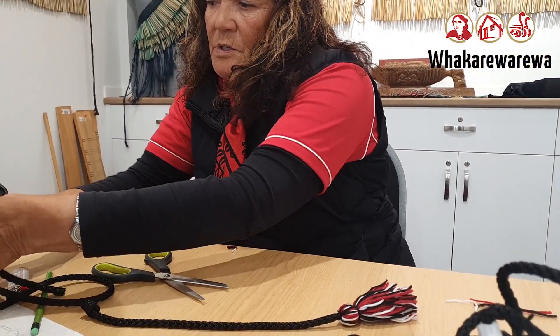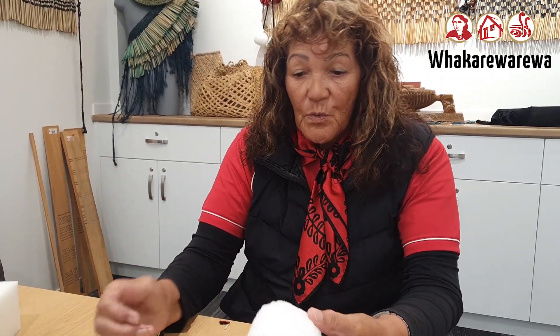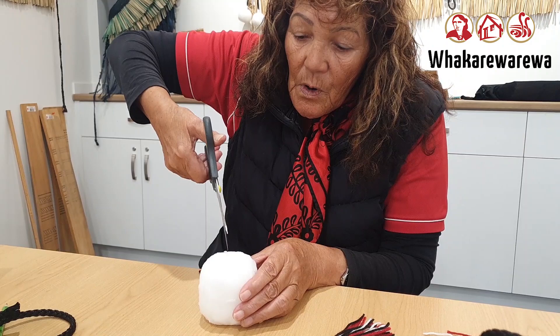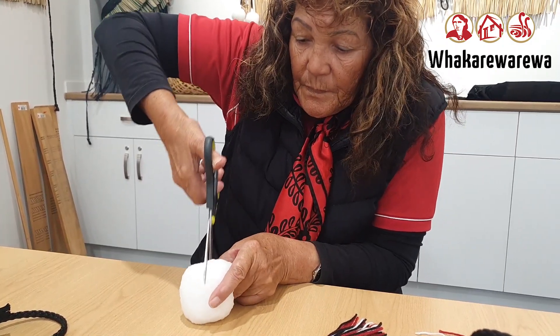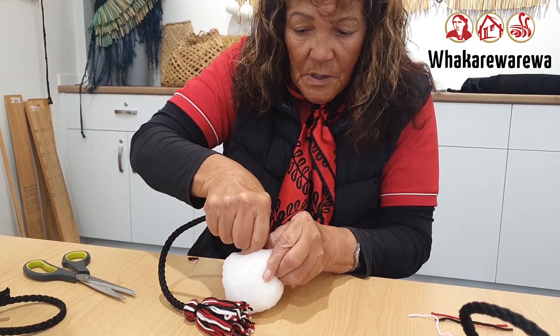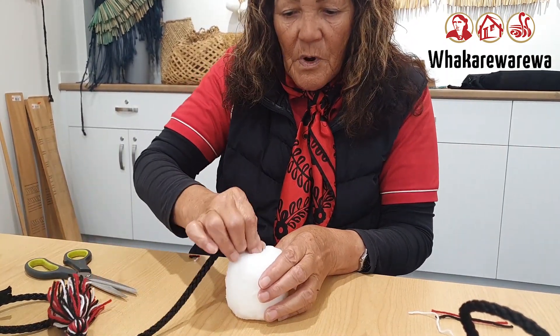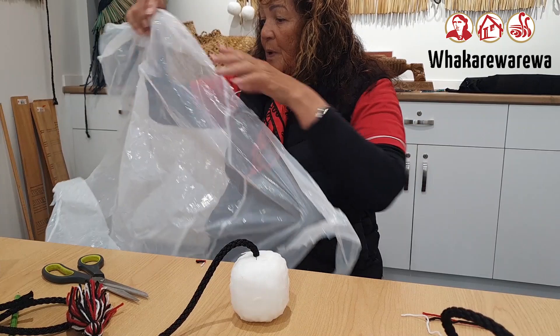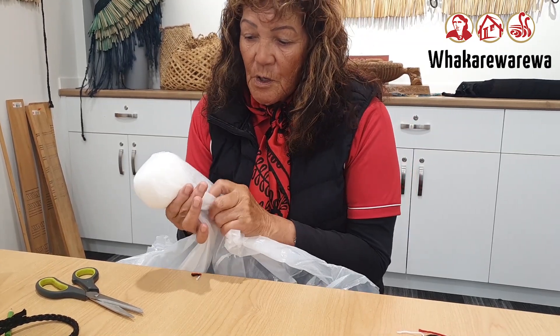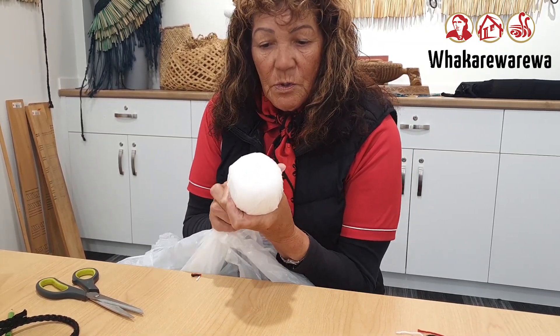Now we're going to use the sponge — it comes like this. It would be nice if it came round, but we have to round it off ourselves. Doesn't have to be perfect. Now I need to poke a hole in the top. Use your scissors, open it up a bit. See where the knot is — that goes inside, right in the middle. We place it in and we make it as round as possible.